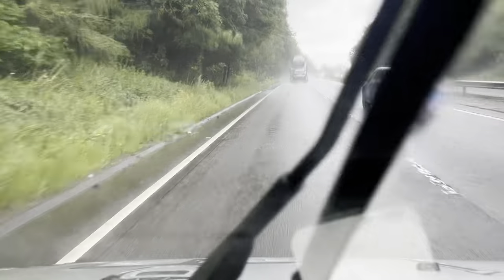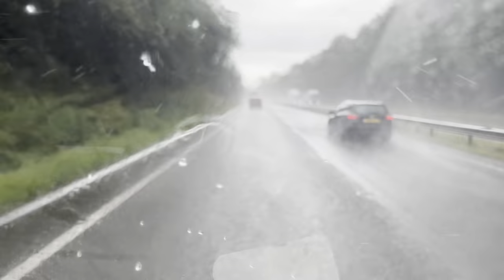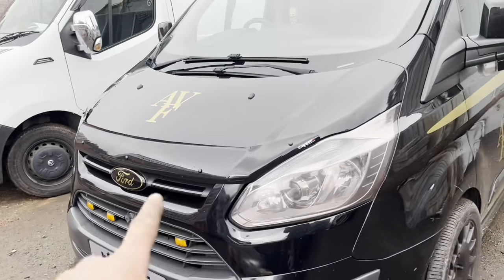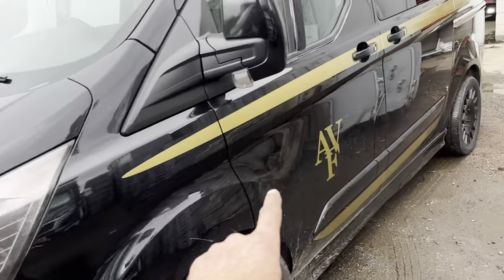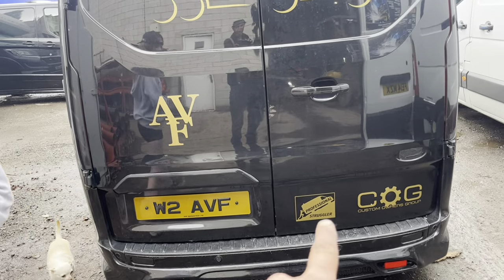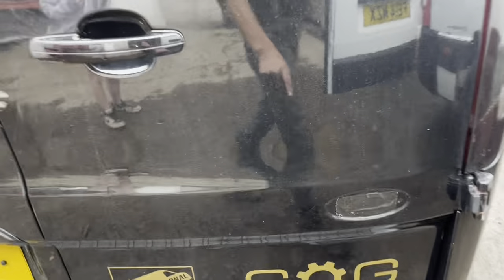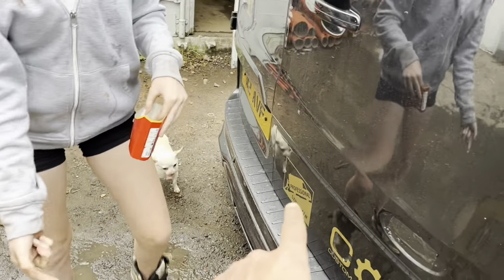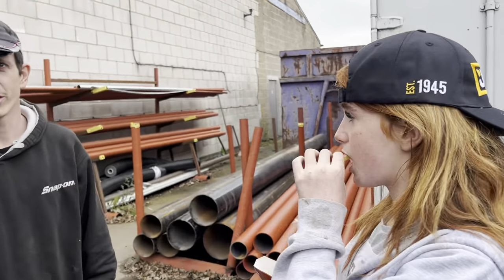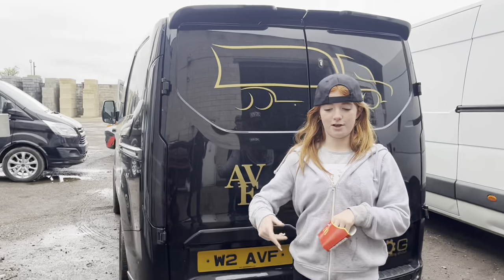We're going to Alex's now to help him out because he's snarled up at work — I'll go give Alex a dig out. Look at Leydag — look at what he's had done! Gold badge, stripes down the side — beautiful! Custom Owners Group. It looks smart. We're putting on a convoy at Doddington Park on the 12th and 13th of this month — staying Friday and Saturday night, coming back Sunday afternoon. Leydag's going too.